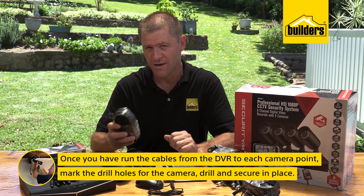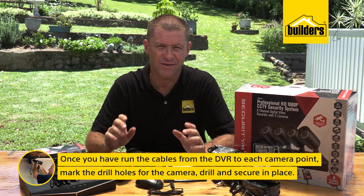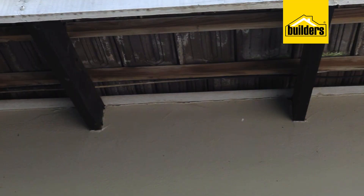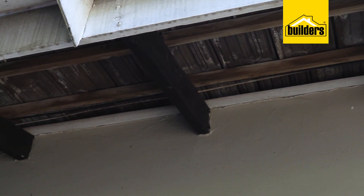Once you've run the video cables from the DVR to each point you intend to have a camera, mark and drill the holes for the camera and secure them in place. Even though the cameras are IP66 rated, I do prefer trying to keep them out of the rain if possible, and placing them high under the eave of a roof is a perfect location.